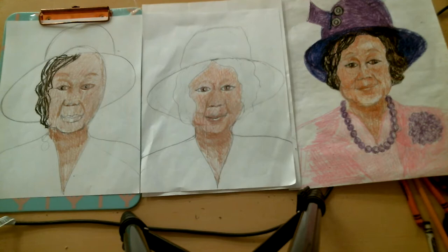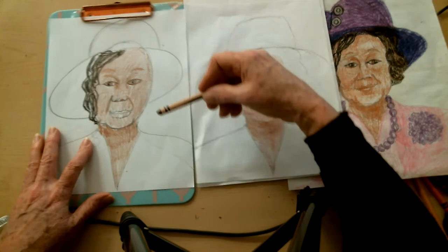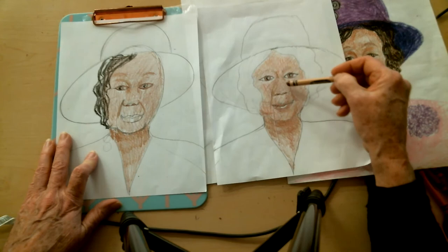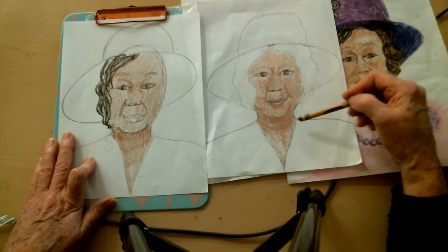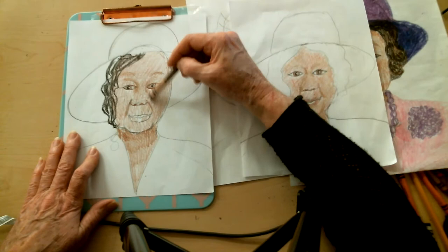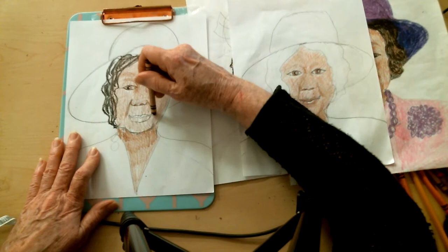This is where I start to add the brown of her skin. I'm also going to add a little bit of red and orange to it because she has a warm tone to her skin, so I'm going to mix a little bit of color. I start out very, very light with this brown, and notice that I can put in the wrinkles in her face with a slightly darker brown.